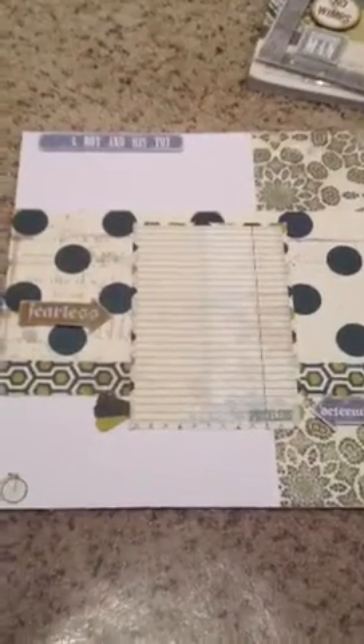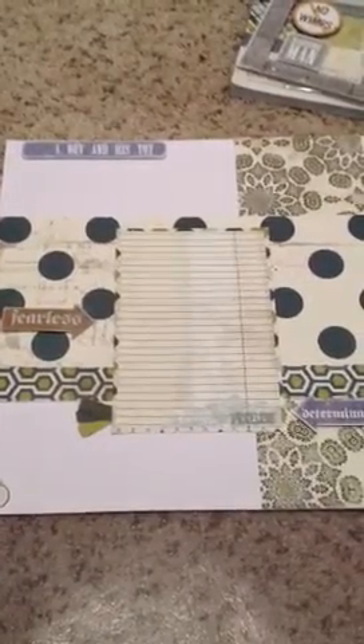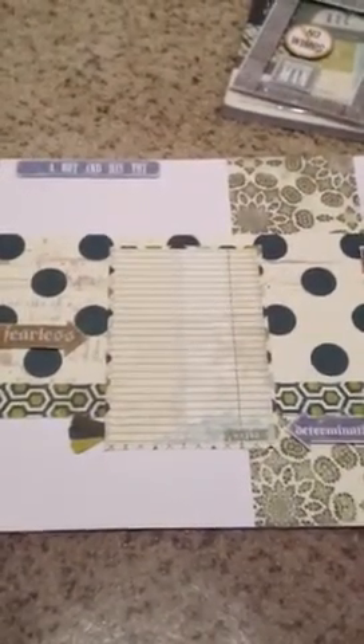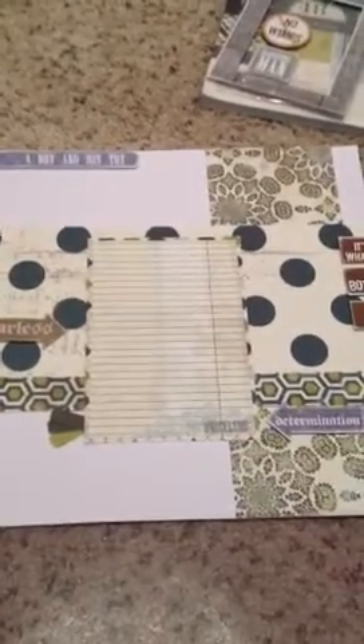Hi everyone, it's Brittany here and I'm doing a video response for Paper Cake, P-A-P-E-R-K-A-K-E. She is celebrating 50 subscribers and she's having a challenge, and it is open to U.S. residents only.